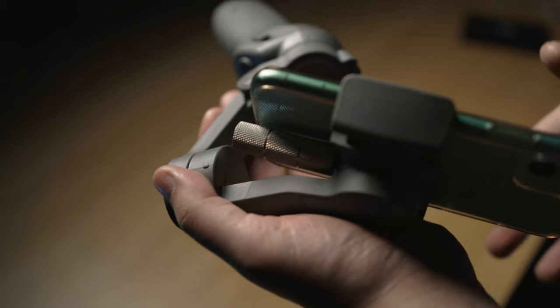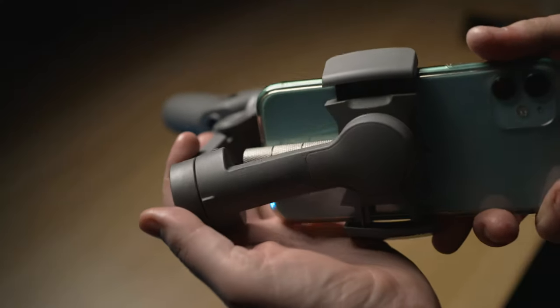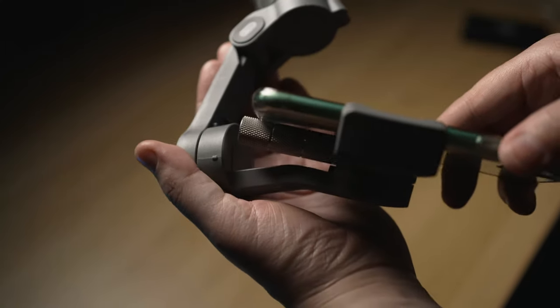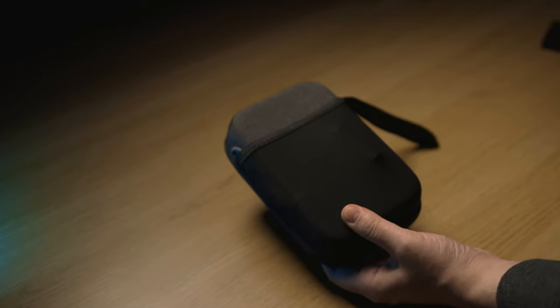After installing the counterweight to the gimbal, you can balance your iPhone 11 with the silicone case still on it, in such a way that the motor is no longer visible in the shot. I tried using only one or two of these weighted screws, but I seem to need all three to balance my phone properly.